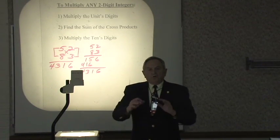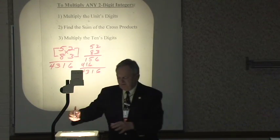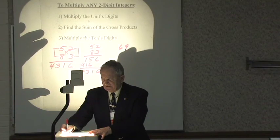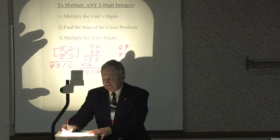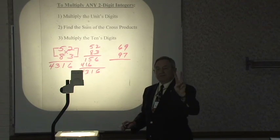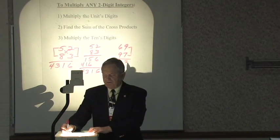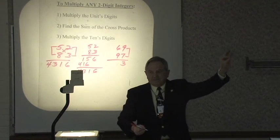Granted, you may have a couple of problems where the numbers are rather large — you can have something like 69 times 97. It's going to take us a little bit longer, especially that middle step. But we can get through it. 9 times 7 is 63. Write down 3, carry the 6.